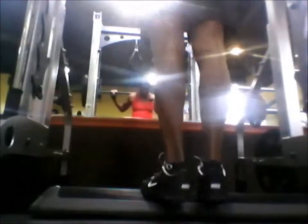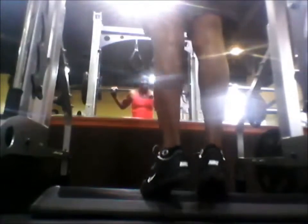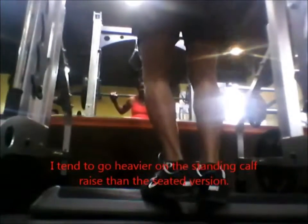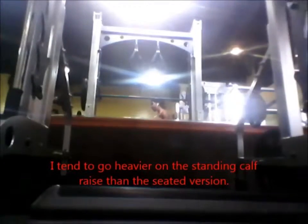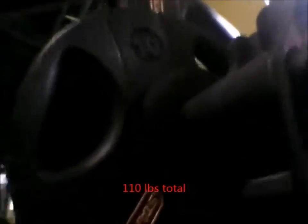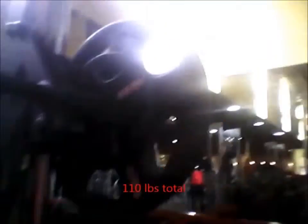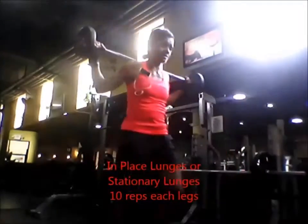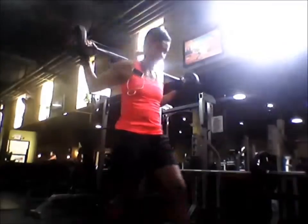Now I'm doing standing calf raises. I did about nine or ten repetitions plus some half reps, and for this one I like to go heavy. I'm showing the weight — there's a 45 and a 10 on each side, so 110 pounds total. After the standing calf raises I decided to add stationary lunges, 10 reps for each leg right after.